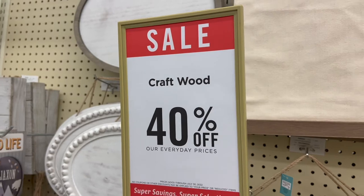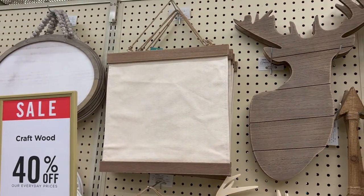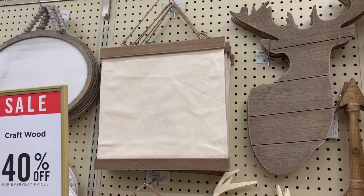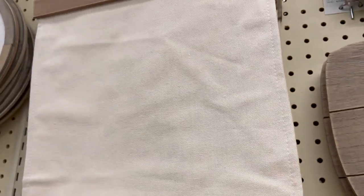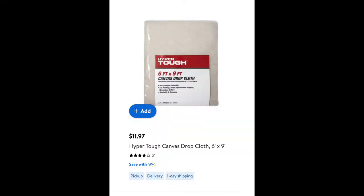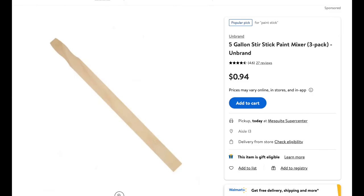In the woodpile section of Hobby Lobby, things usually go on sale about every other week. This canvas sign in that section is $9.99, and with 40% off it'd be about six bucks. I decided to make this sign with my own materials, so I got a canvas drop cloth — you can get one for around $12 at Walmart. You'll also need four five-gallon paint stir sticks, available in a pack of three for $2 at Lowe's or less than a dollar at Walmart.